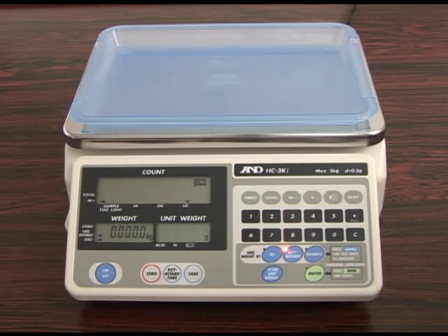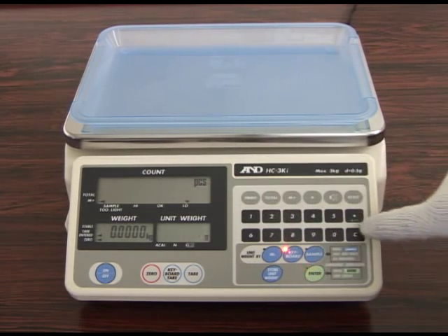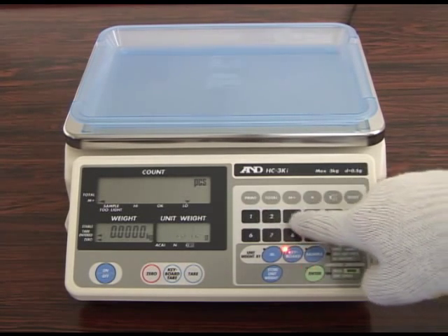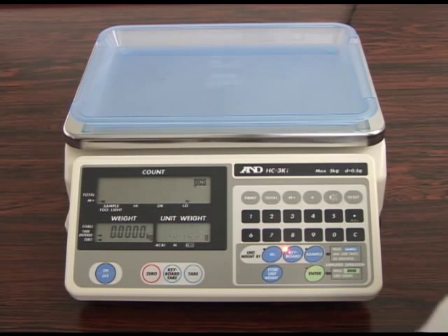The unit weight can also be entered manually. First press the keyboard key and enter the unit weight, which in this case is 1.0123 grams. Then press the enter key.